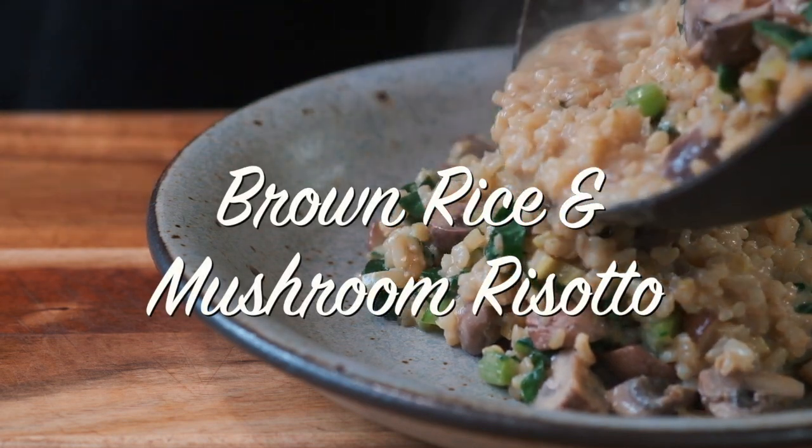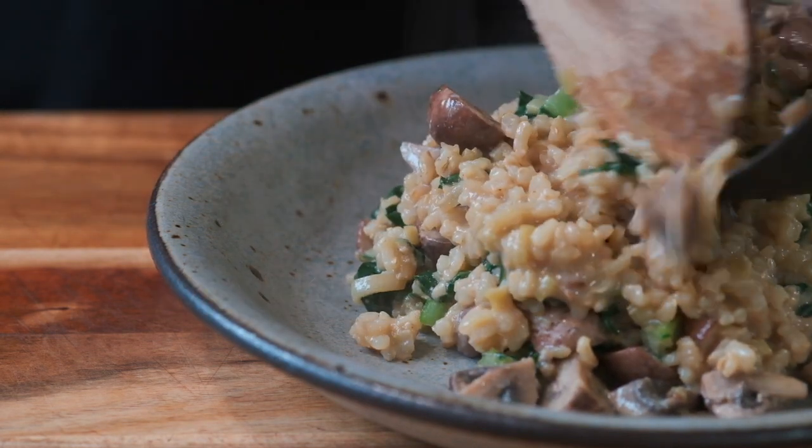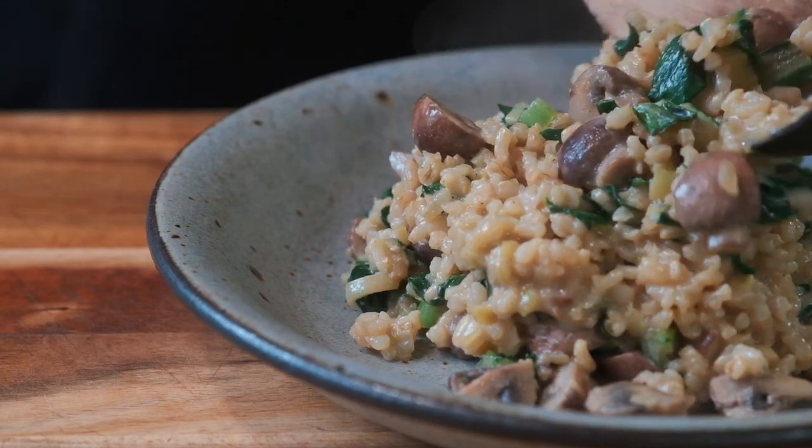Hi there and welcome to my channel. Today we're going to be making a whole food plant-based brown rice and mushroom risotto.